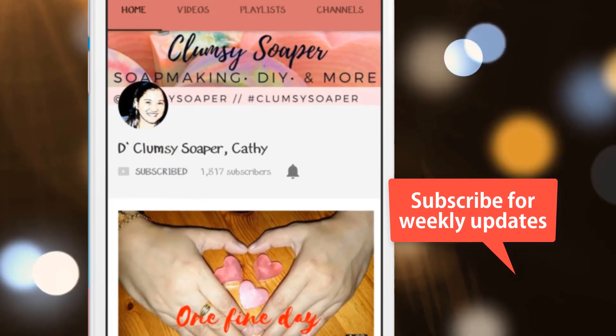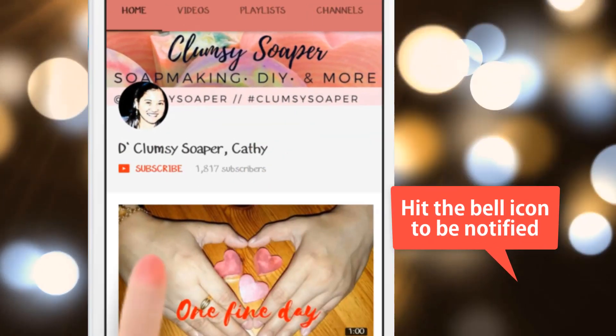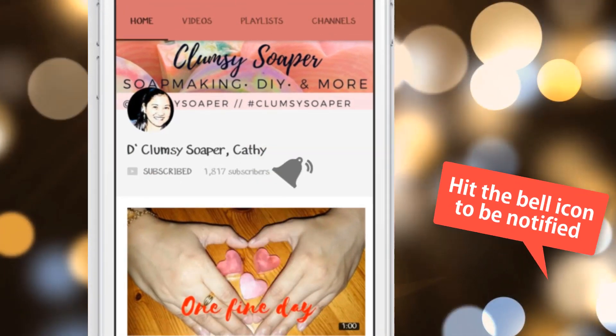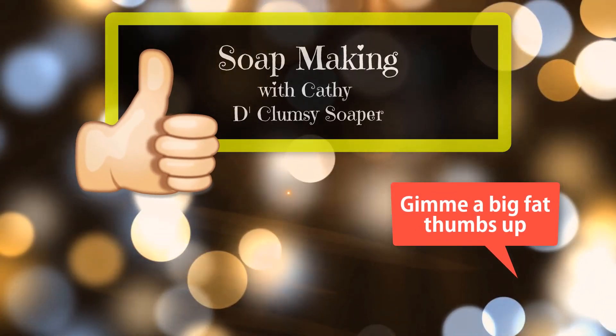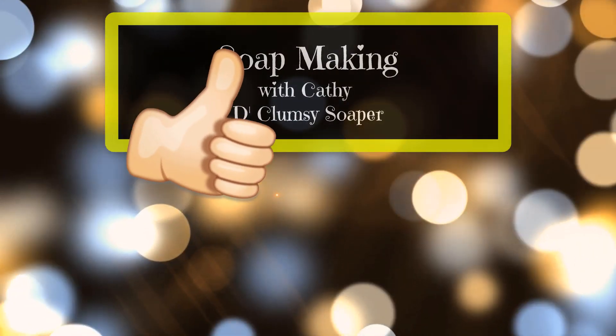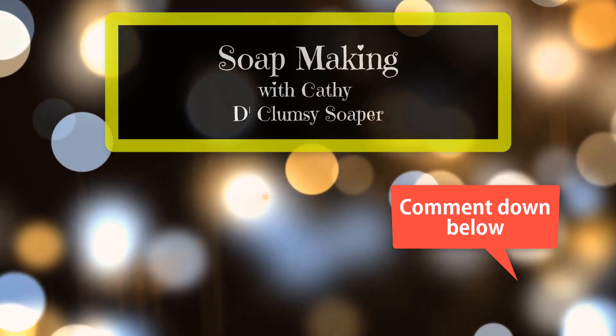Before we start, I'd like to thank you for subscribing and joining me again this week. If you are new here in my channel, please consider subscribing and joining our mini family for a weekly soap making video, DIY tutorials, or recipe sharing. Soap making is my passion, so I would really appreciate it if you can join me in my soap making journey so we could learn and grow together.